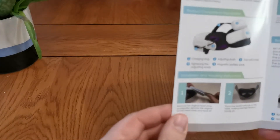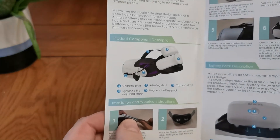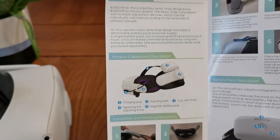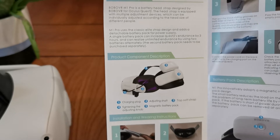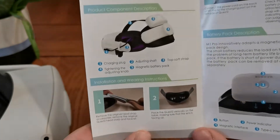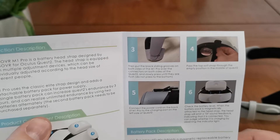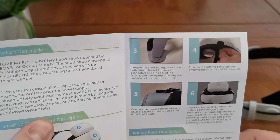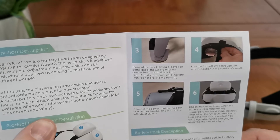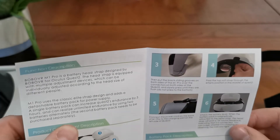So we've got a charging plug and adjusting shaft. Reading the instructions: remove the original head strap, place the Quest 2 vertically on the table making sure the lens is facing up. Then put the black sliding grooves on both sides of the M1 Pro over the connectors on both sides of the Quest 2 and slowly press until they are flush. Roger that.